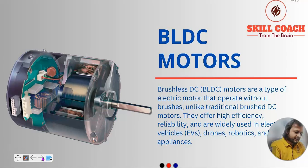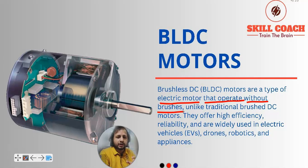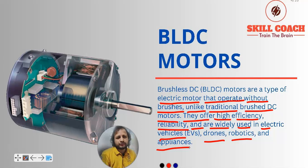BLDC motors are a type of electric motor that operate without brushes. Brushes are used in a DC motor just for the purpose of commutation. Unlike traditional brush DC motors, they offer high efficiency, reliability, and are widely used in electric vehicles, drones, robotics and appliances. You will see many drones, quadcopters, and small helicopter-type projects in schools and colleges, as well as actual drones used for delivery — they are all using BLDC motors.